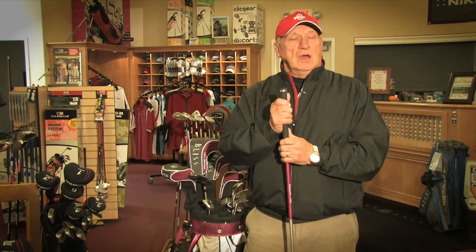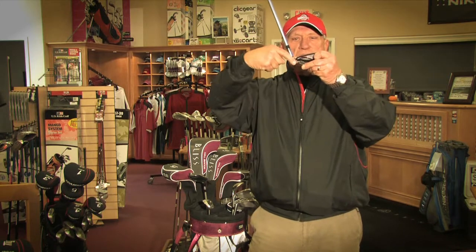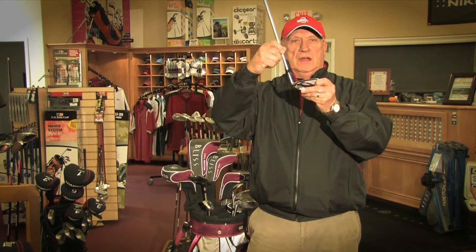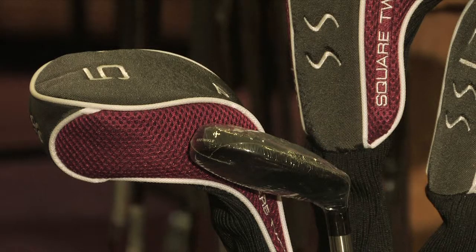The grip size usually — ladies' hands are smaller, so the grip size being smaller. The lie angle, that's the angle at which this club is bent right here. Whether it's bent flat or upright, very, very important with ladies. And getting it flat enough to fit their height is very, very important. But the number one thing in buying ladies' golf clubs is that you get a professional to help you with it, not just go out and pick out the prettiest color.